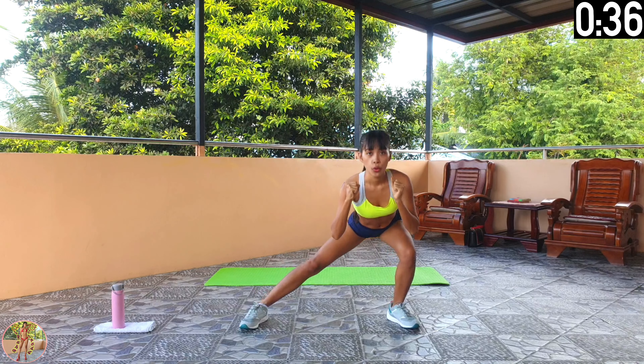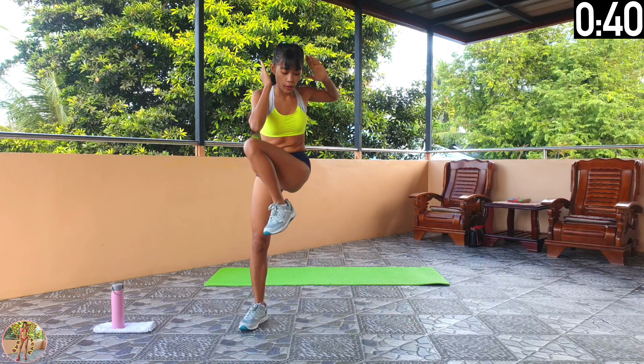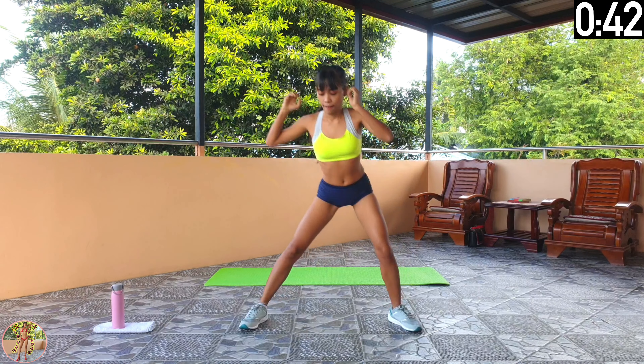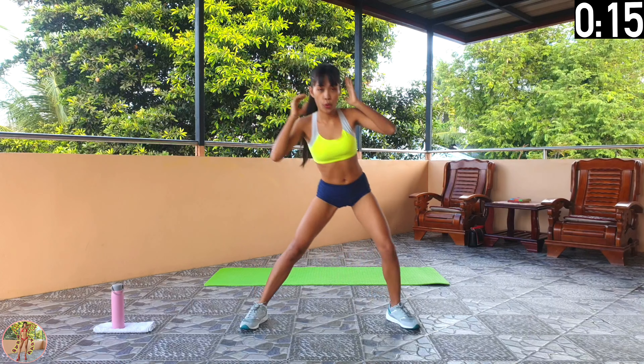10 seconds left and 15 exercises remaining. 5, 4, 3, 2, 1 and rest for 15 seconds.